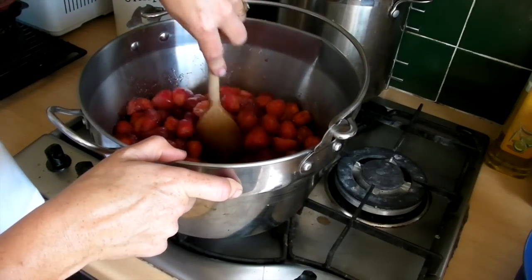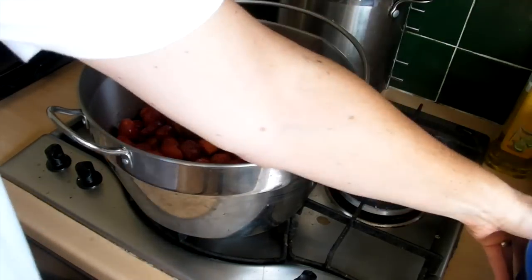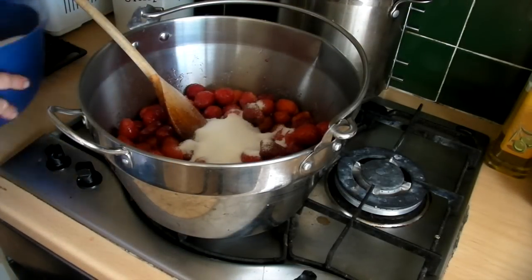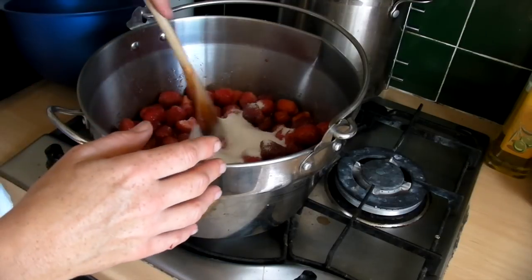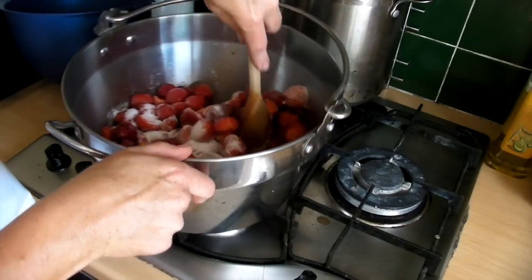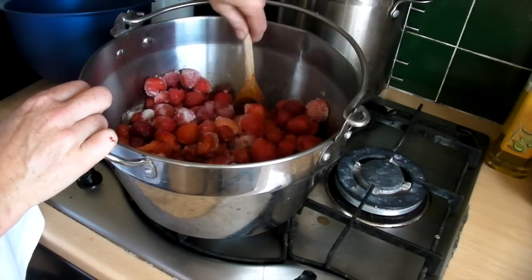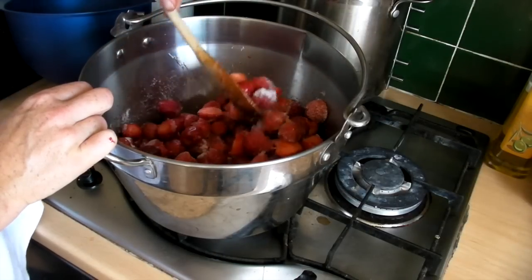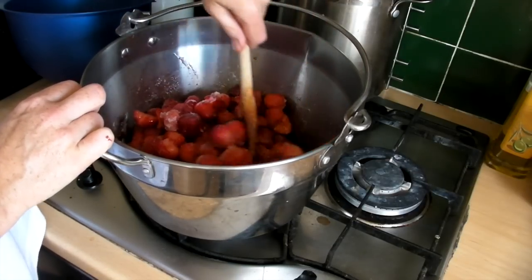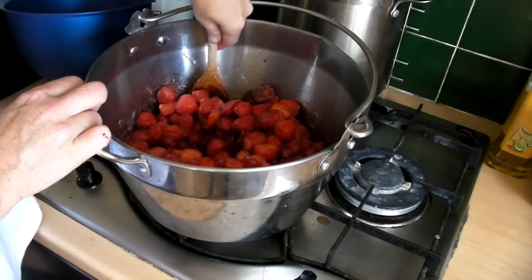The sugar is starting to melt very, very slowly and the juice is coming out. I'm going to add a little bit more sugar. Don't add it all in one go — add a little bit, stir it, wait for that to dissolve, and then put a little bit more in. That way all the sugar will dissolve beautifully and it won't crystallise when the jam is in the jar. I'll just keep adding the sugar and come back to you when I put the last bit in.